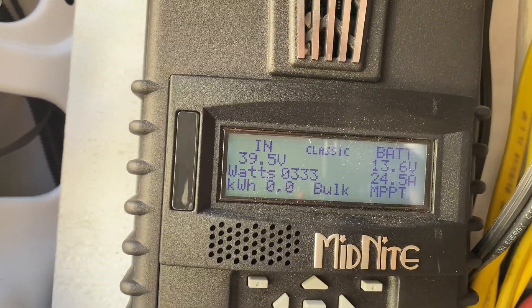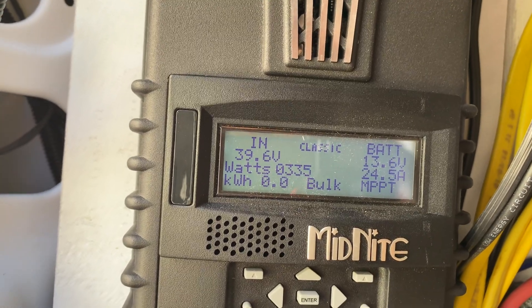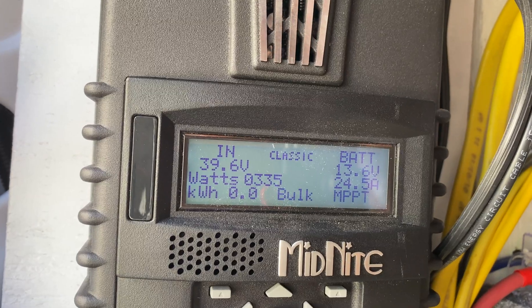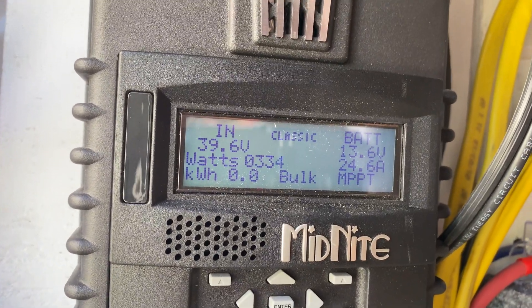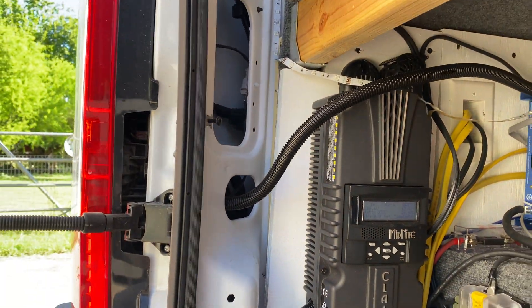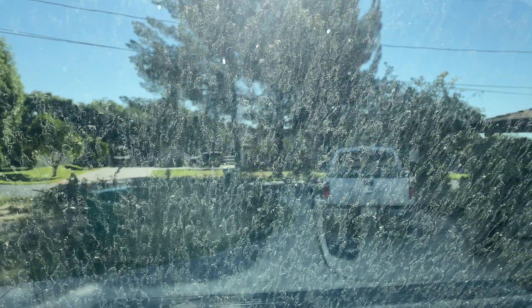Before we take it for a drive and dry those panels off: 39.56 volts, batteries at 13.6, seems to be charging really well, around 335 watts. Let's take it around the block to dry those panels off.